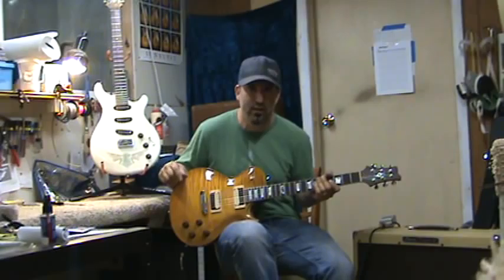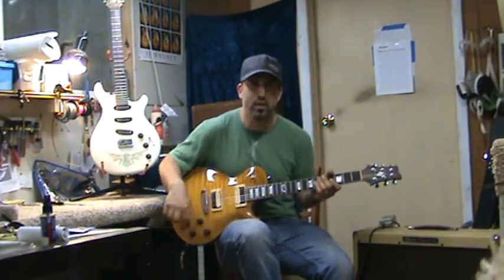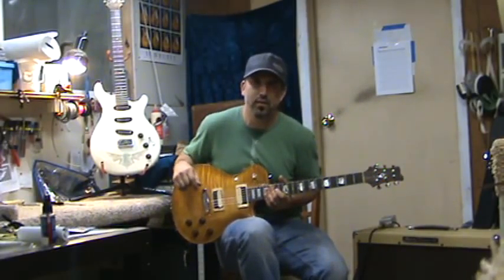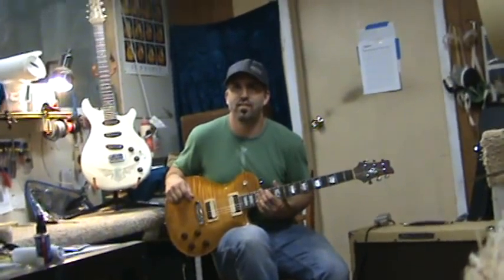It is a 25-inch scale, in a Les Paul configuration, but it does have a separate coil tap for each pickup. Should be on the way in the next couple of days, Rob, and hope you enjoy it. Thank you very much.